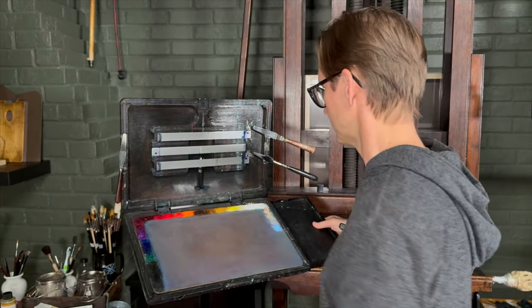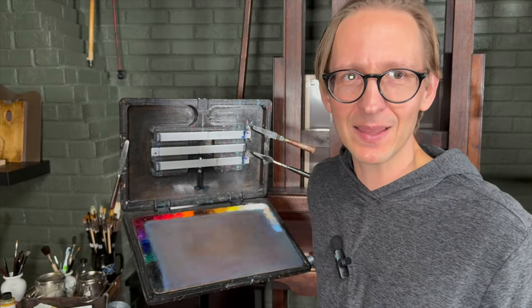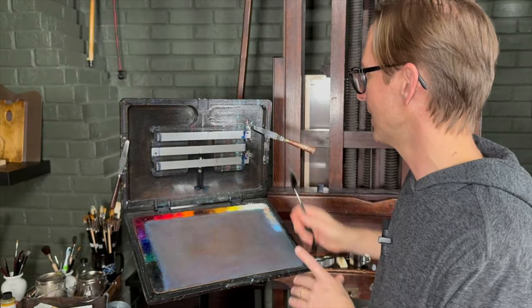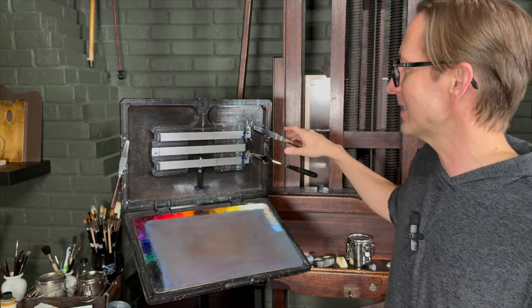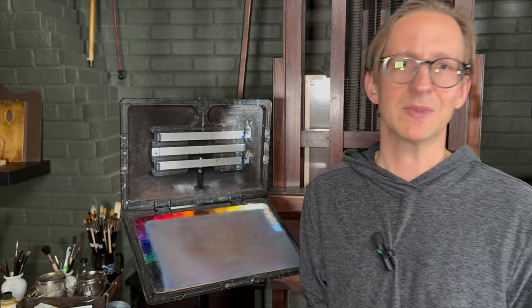Once you remove the side panel, you can really appreciate how magnets are used all over this thing. One thing I love to do is keep my palette knives right here — I use a lot of palette knives to mix paint on the palette, and it's just great to have them right there so I don't have to fumble around. I have them for different purposes, so I can easily grab them and get to work. The palette is also held in place with magnets.